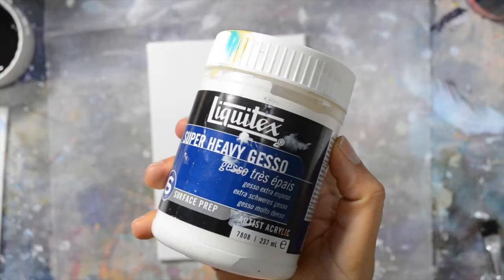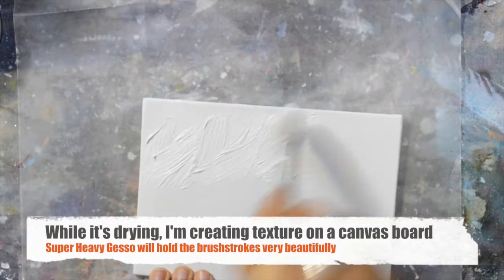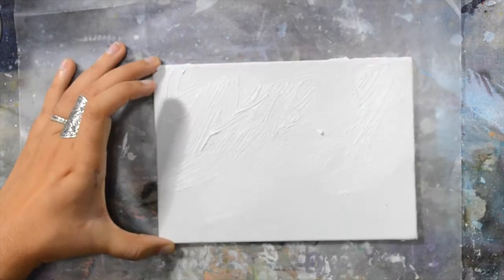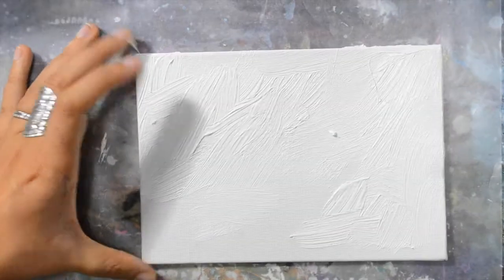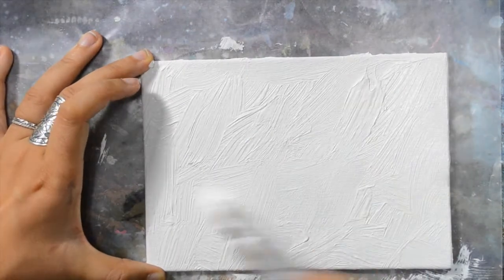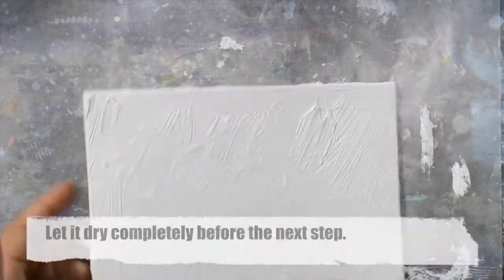I'm using a small canvas board and I'm using super heavy gesso to create texture. I'm using a very fluffy brush and because it's heavy gesso it's very thick and it will hold the brush strokes so beautifully. This is easy texture mark making that everyone can do very easily.